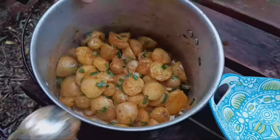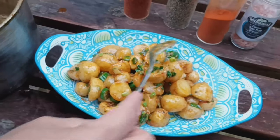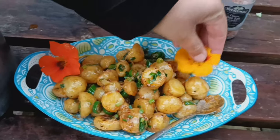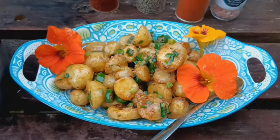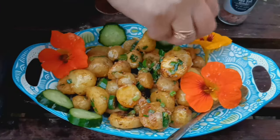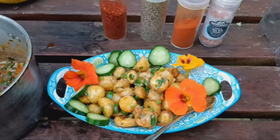And now, let's enjoy the fruits of our labour. From garden to table, there's nothing quite like homegrown potatoes. Thanks for joining us on this journey of growing early potatoes in buckets. Please subscribe to see this year's harvest, and me cooking some of the harvest on the allotment. We'll see you next time.